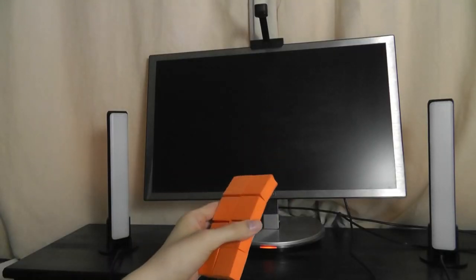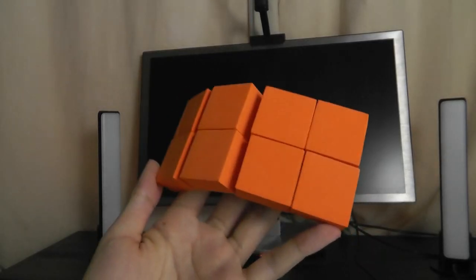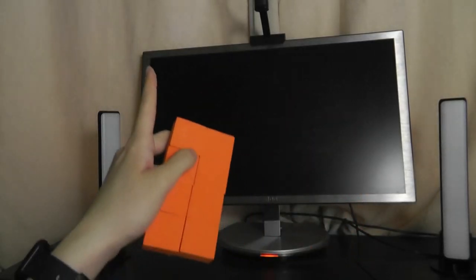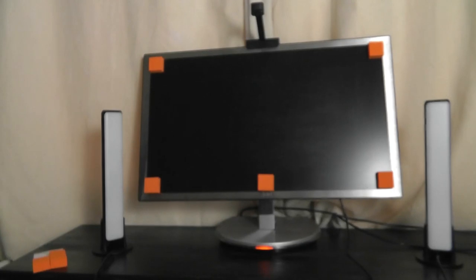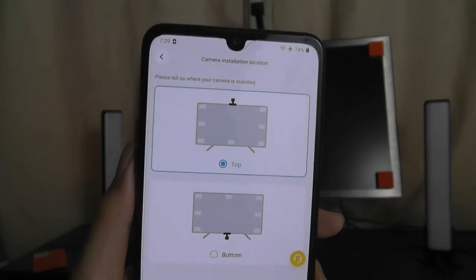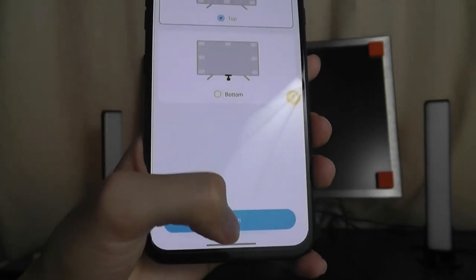Here we have things mostly set up — we just have to calibrate the sensor and camera to know how large your monitor is. This is an extra accessory also in the box where you can tape these squares onto the outer edges of your monitor for it to sense the dimensions, and then it will be ready to go. It looks a bit strange, but in the Govee app we can proceed with the calibration by tapping on ready. The sensor is on the top, though we can also mount it on the bottom for another orientation.